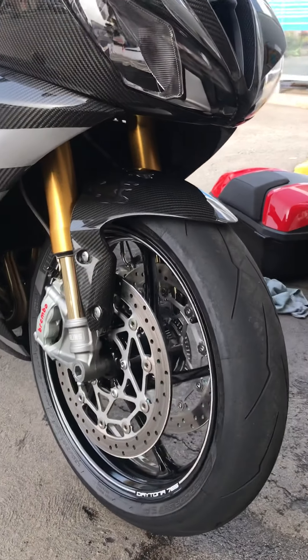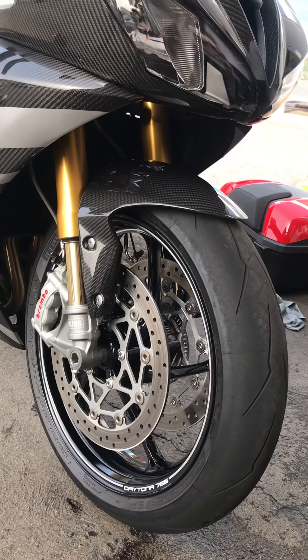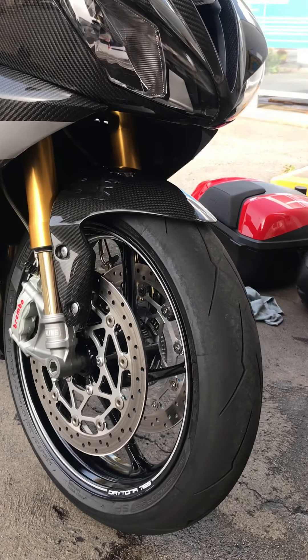Still got nothing back from Triumph about the radiator — there are two little things on the radiator. I don't think you'll be able to see them in this light. They're still giving me no answer as to whether they're going to sort the radiator.